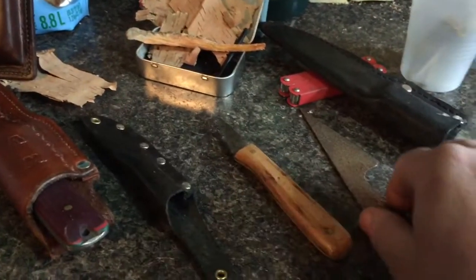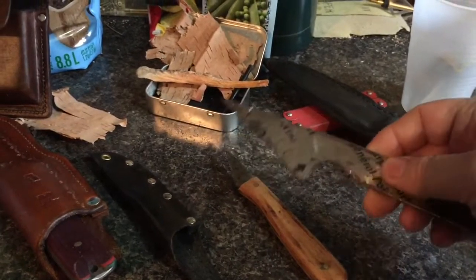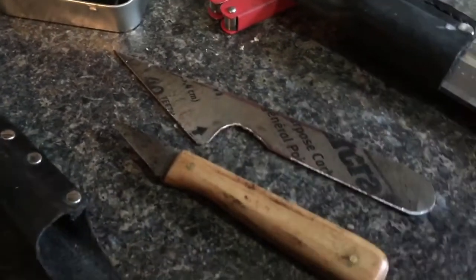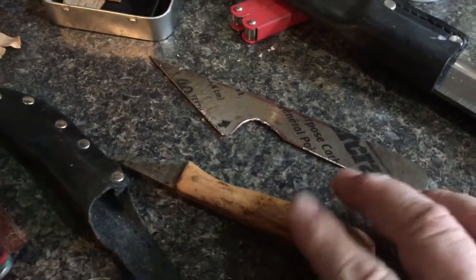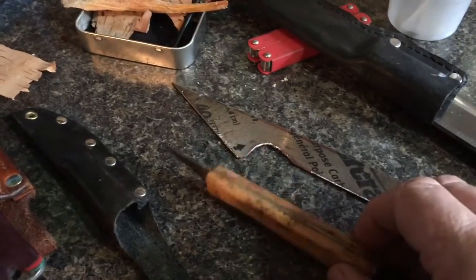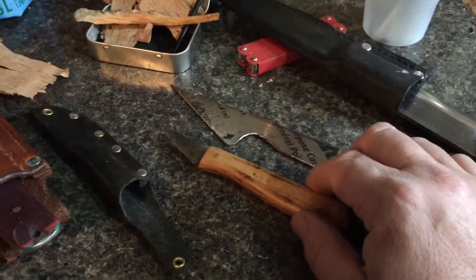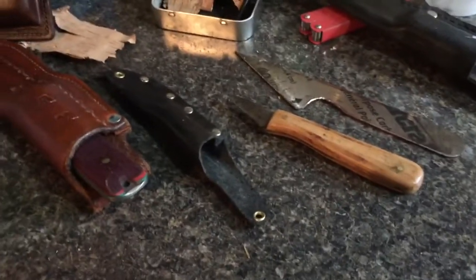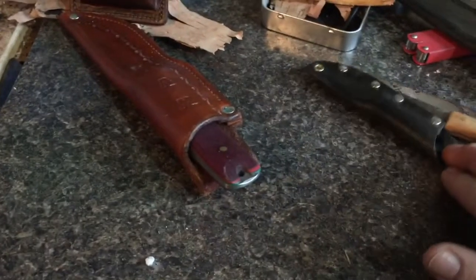Coyotes, mink, muskrat, otters, fox — whatever I get, that's the one I use to take the pelt off. I'm in the process of making another one — this will be a bigger one. You can see it there, full tang. The wood on this one came from BC — a guy sent it to me — and the pins came from Carolina Chris Outdoors. Working great.